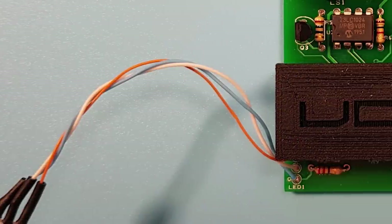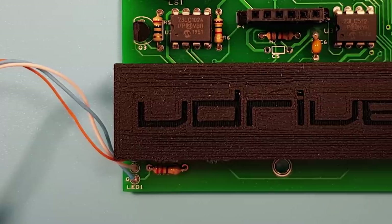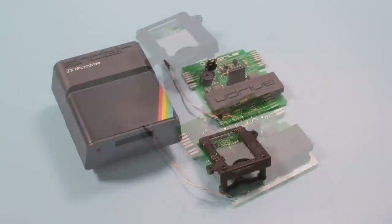We're in the future now though, so how about keeping the aesthetic, the interface and the microdrive but replacing the innards with something more modern and reliable? Here is the V-Drive. This was featured in one of my magazines a few issues ago and reviewed by a guest reviewer as I didn't have one at the time. Now though, I do.